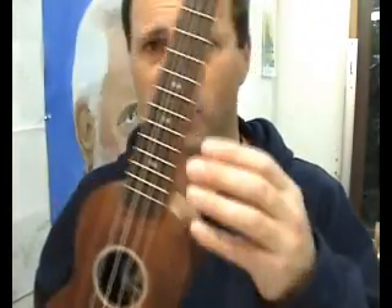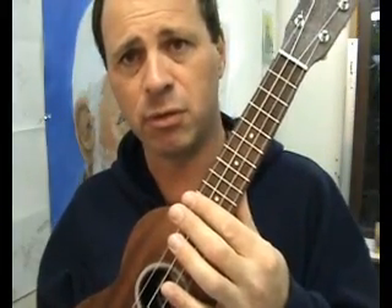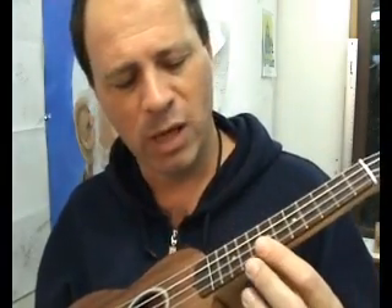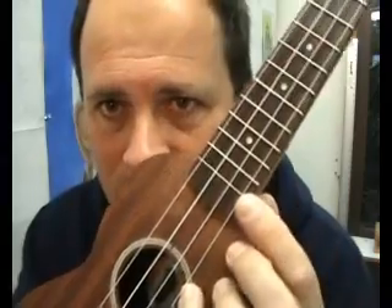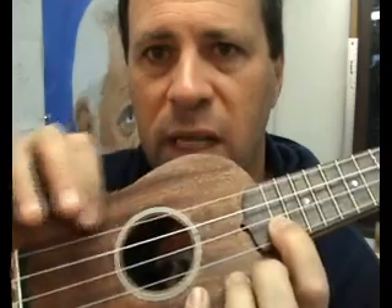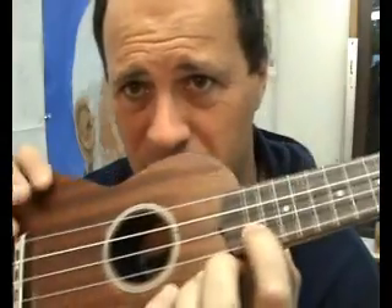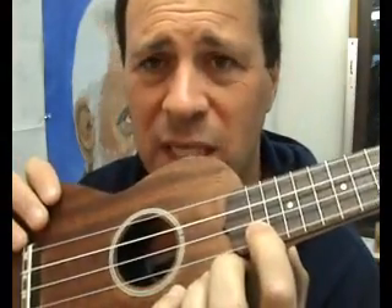Another little trick for new players: the fret wire they give you is enough if you follow the instructions. If you leave a lot of excess thinking there's heaps of wire, you'll run out by the last fret — like I did. So I had to use a little bit of the purfling on the last fret. It didn't concern me too greatly because that part of the fretboard is unexplored territory for me and probably will be for a very long time.